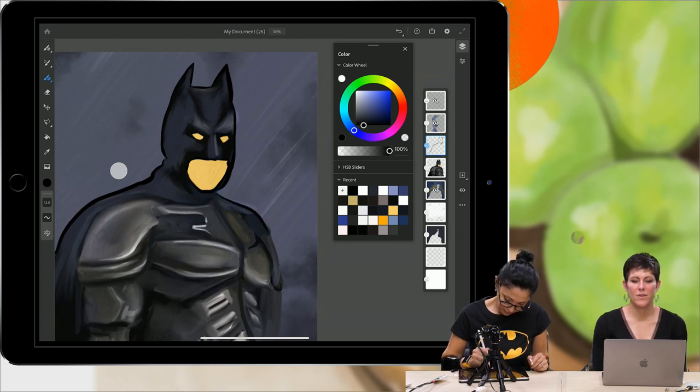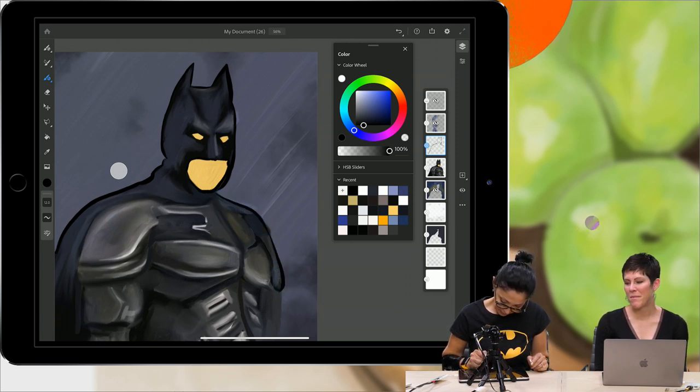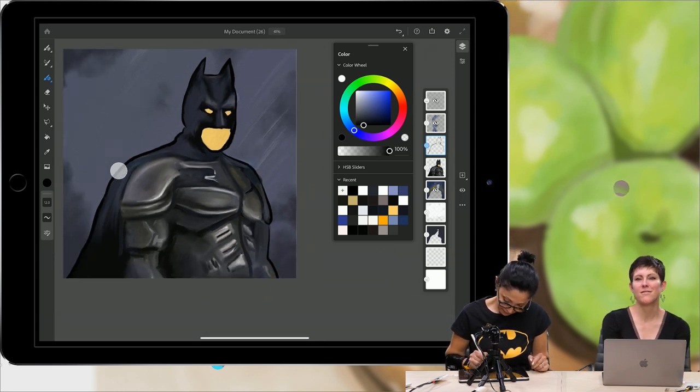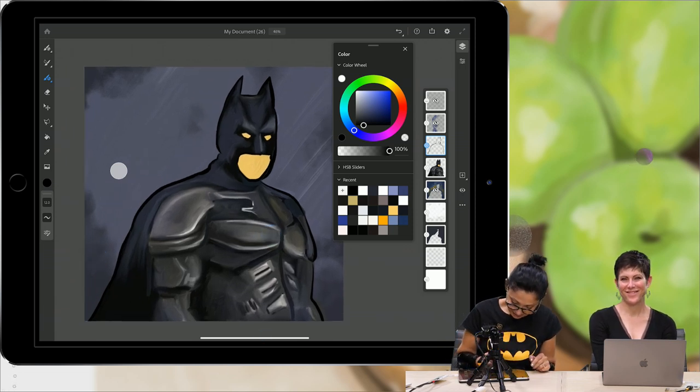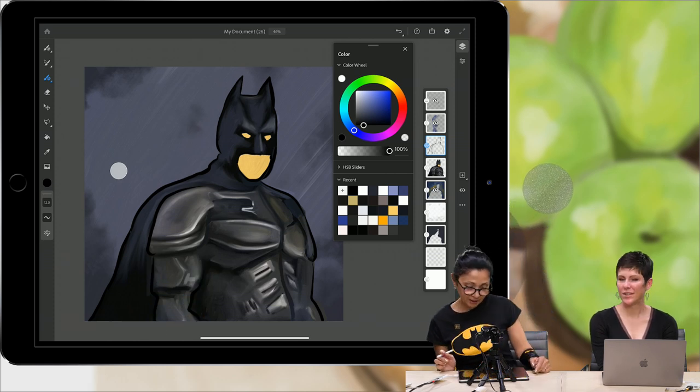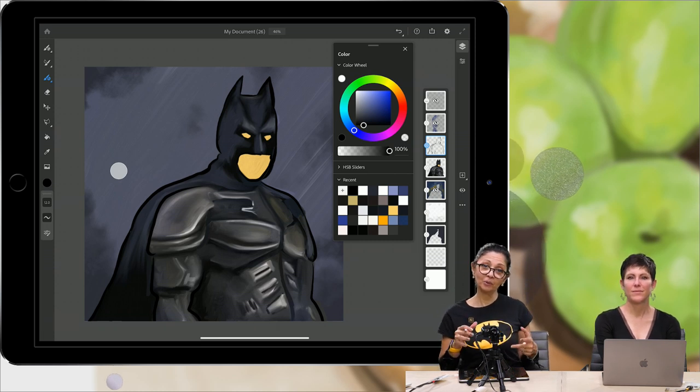Everardo is right — 1939 was Batman's year. 80 years old tomorrow. A vector brush will add a little bit more details.